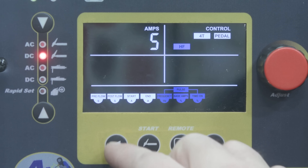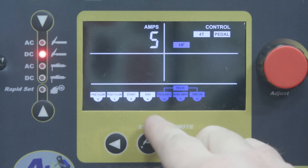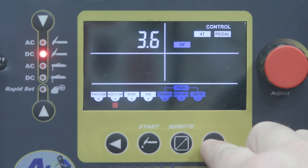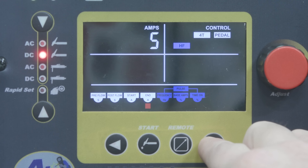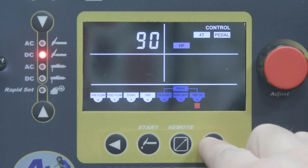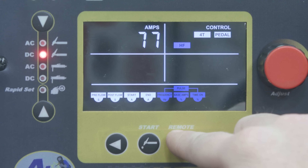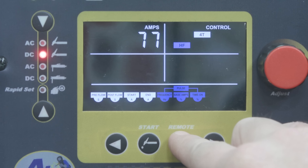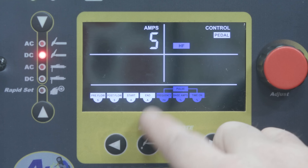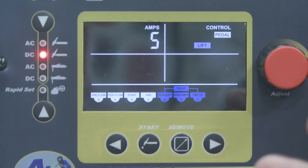Some of the cool functions: I can run with or without pulse. I have my pulse settings right there by the touch of a button, and I can go through and adjust pre-flow, post-flow, starting and end amps, the frequency of my pulse, base amps, and arc time. I can change it up on the foot pedal too — use with or without a foot pedal, whether it's in 2T or 4T on the TIG torch, or just use a pedal completely.